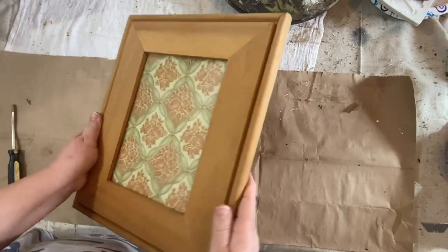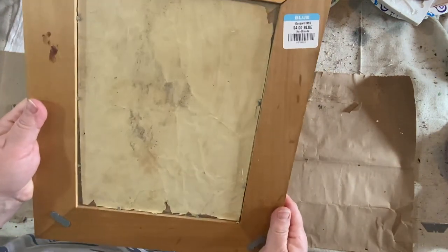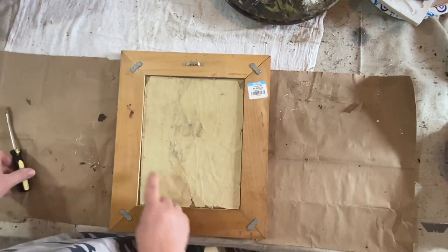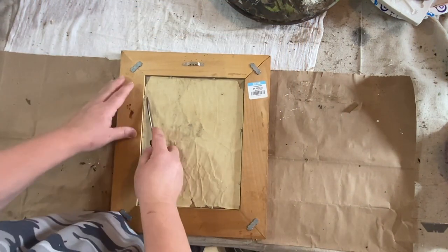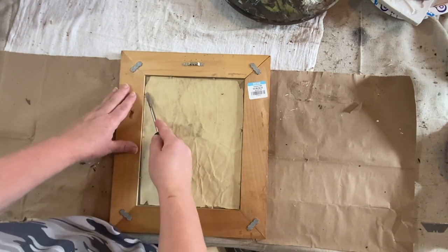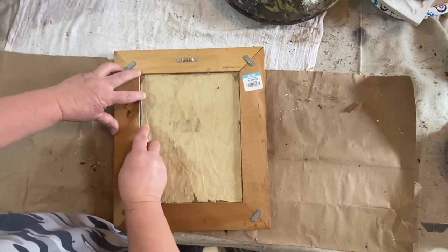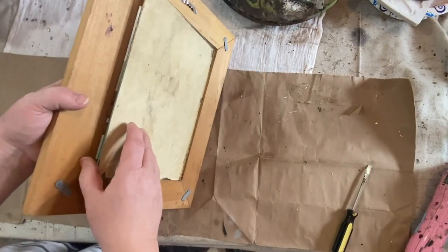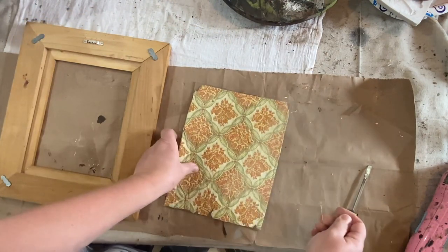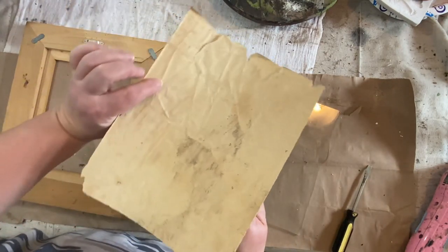I recently thrifted this picture frame with the picture in the middle of it from Goodwill for a couple of bucks — three or four dollars. I want to add a cool primitive picture in it, so I did go ahead and make a picture to put in this, and I will have it free up on Etsy for you to download if you are interested. I'll show you the whole thing in just a little bit.